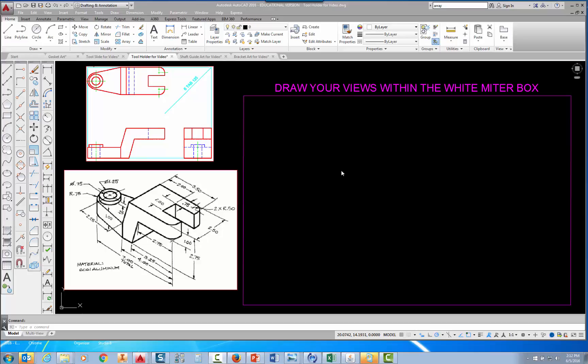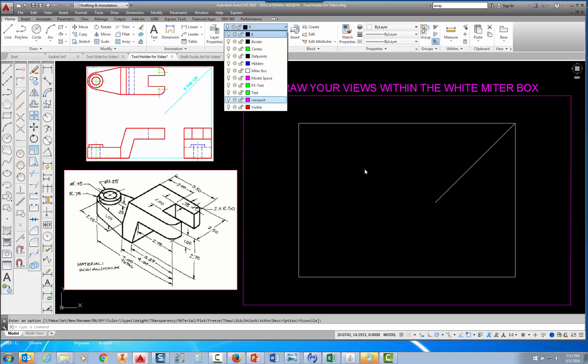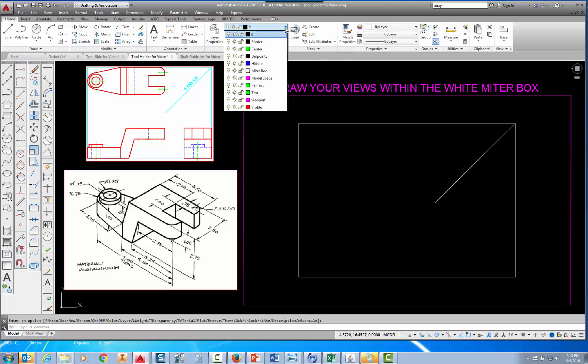The first thing I want to do before I start drawing the front view is to go up to my layer control, pick on the down arrow, find the miter box layer, pick on the light bulb, and turn the miter box layer on. I'm going to draw the front view starting in the lower left-hand corner. The top view will start in the upper left-hand corner, and the right side view will start in the lower right-hand corner. Now that I have my miter layer on, I'm going to turn on the visible layer — come up here to my layer control, pick on visible, and set it current.